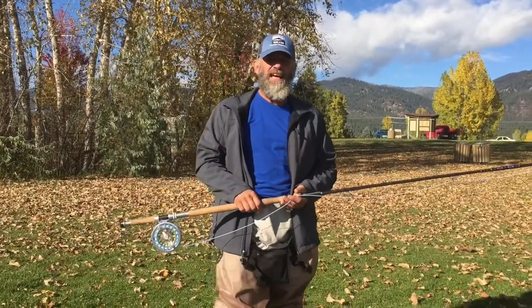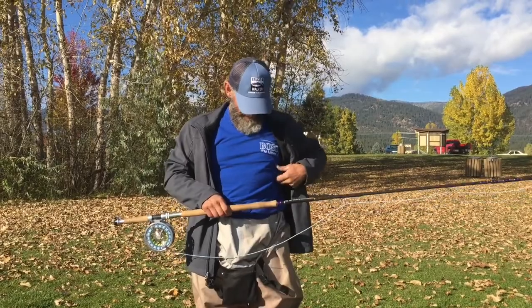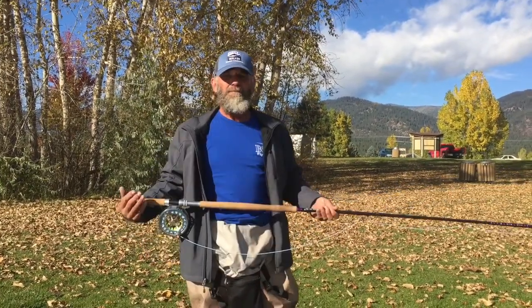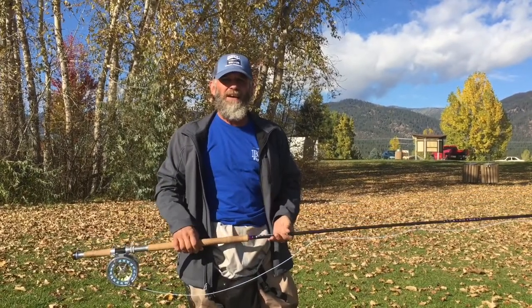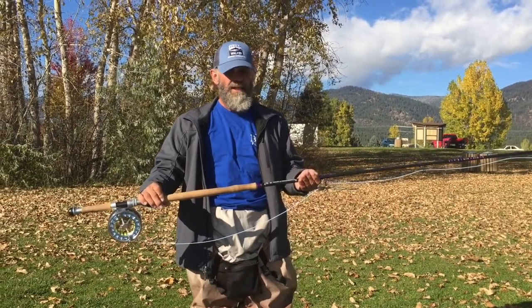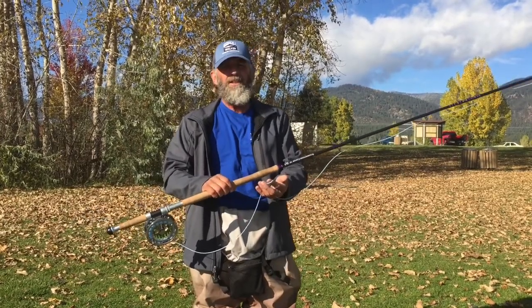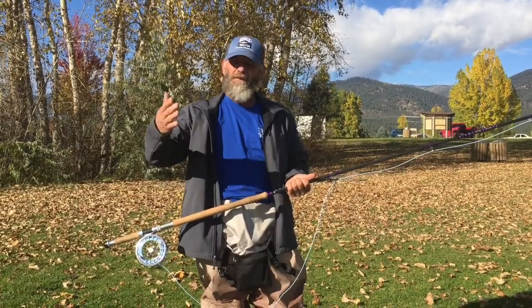I had a chance at the Clearwater Spey Clave to try this new Boss Competition Spey Line. My comp rod was broke, but Gene Oswald was kind enough to let me use this Bruce and Walker Spey Caster — the Competition Caster, Spey-O-Rama Edition. And this new Boss Competition Line was a really sweet combo.